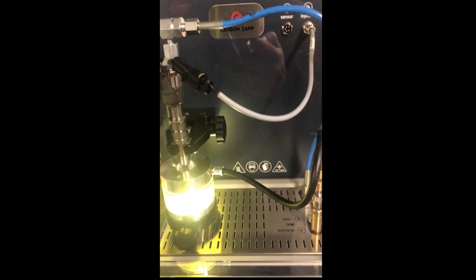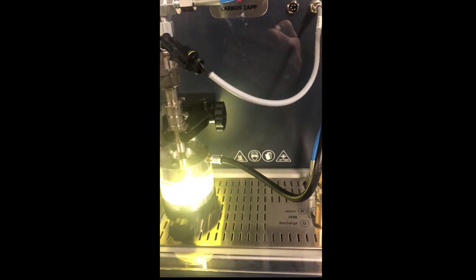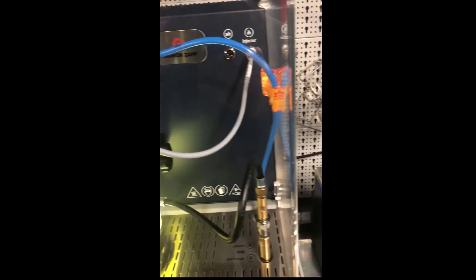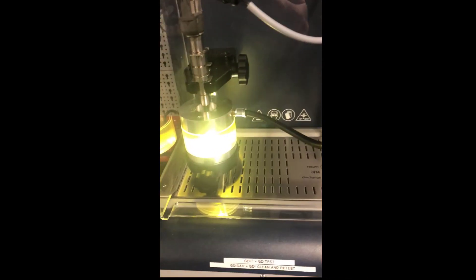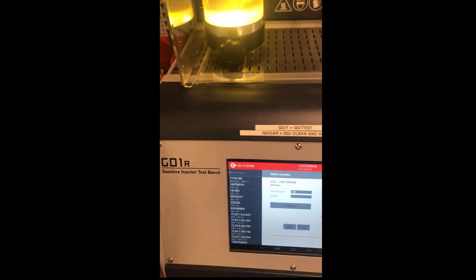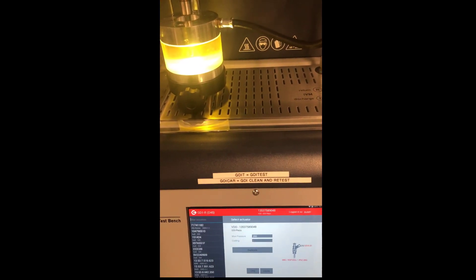Whereas with this type of bench, it's capable of pressures up to 300 bar. So when we put in the part number of the injector, it will know what pressure to pressurize it to — for example, the VAG one can be up to 140 bar. So it's testing the injector according to a test plan built into the software for leakage tests and volume tests at different stages.